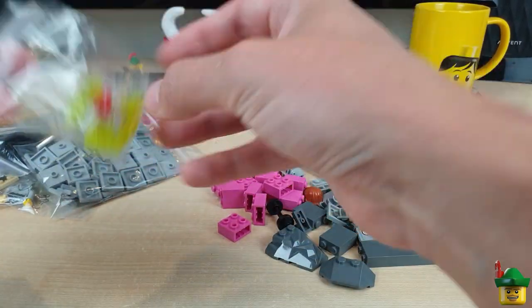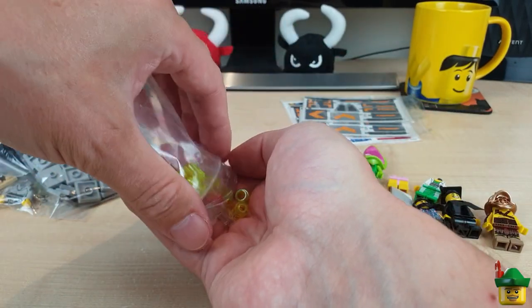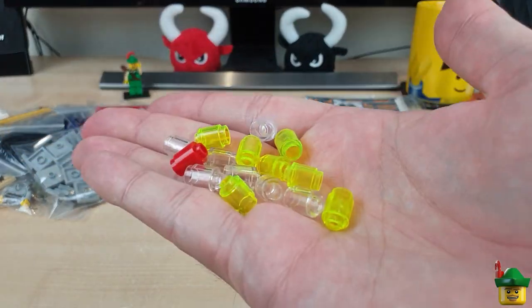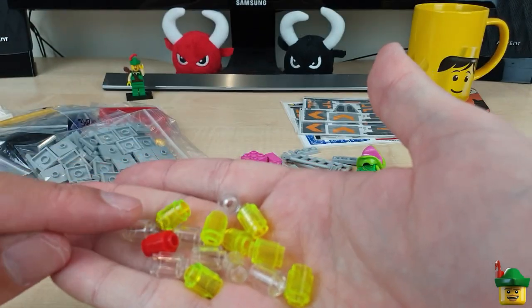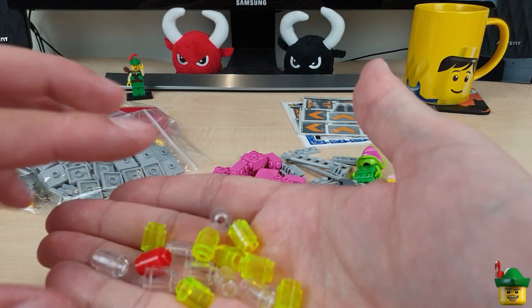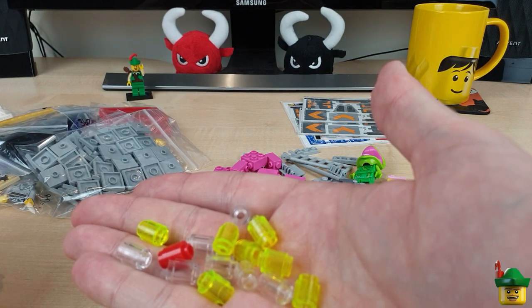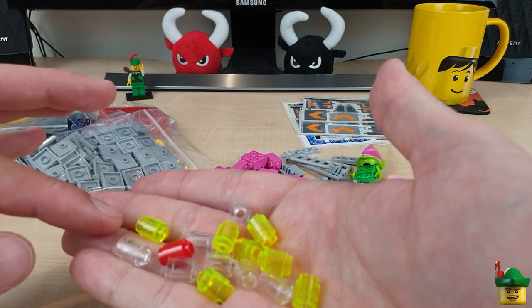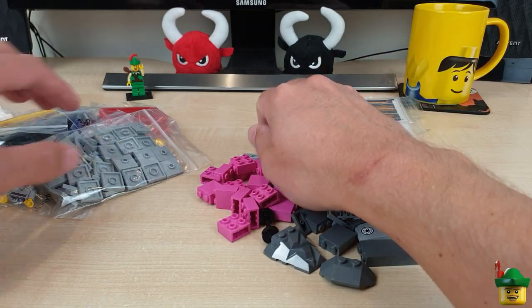I'll get them out. Some one by one bricks — they're always useful. The clear ones are good for shop displays, holding up things like clothing and so on. These bright neon yellowy green ones I'm going to use for drinks cans, as I am the red ones.